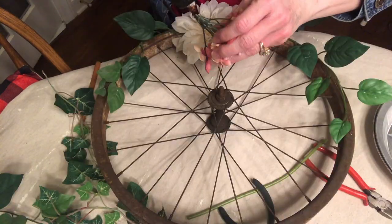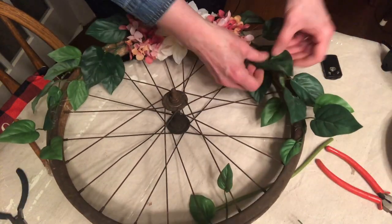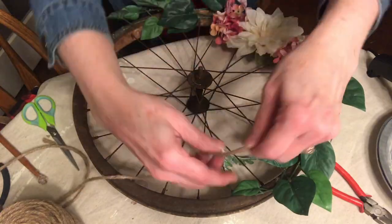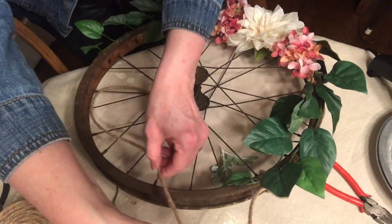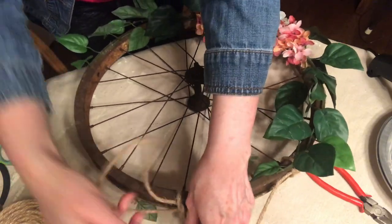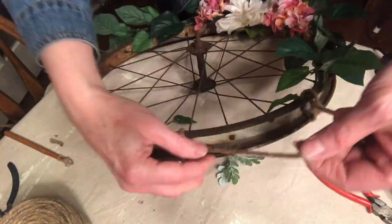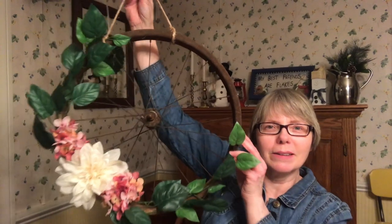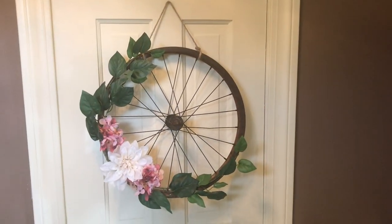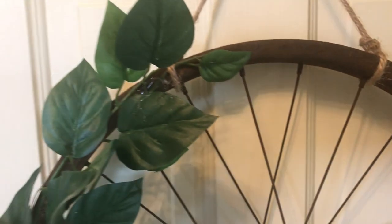I used wire cutters to cut off the stems of the flowers and then glued them directly onto the rim so they'd have something to hold on to. I got this twine at a thrift store for two dollars and it's already come in handy on multiple occasions. I fashioned a simple little handle and tied it in knots on both sides, then used hot glue to secure the knots so it wouldn't come untied. A quick trim with scissors finishes the job. After hanging the wreath on my mudroom door, I changed my mind — it looks so much better here in my entrance on my closet door. I love how the white of the door shows through and gives it a great background.